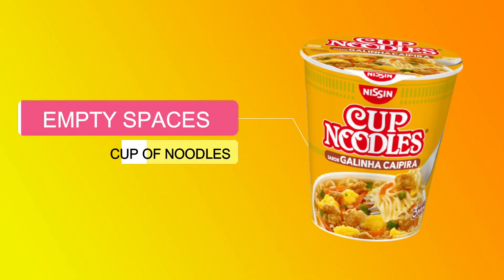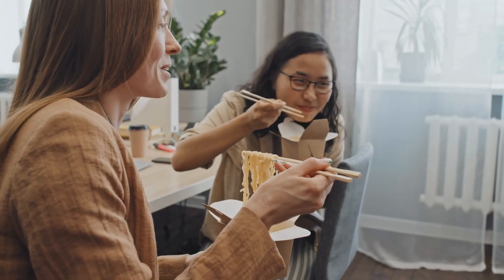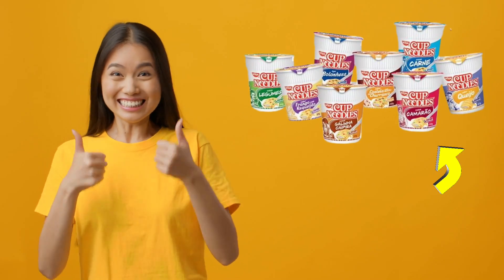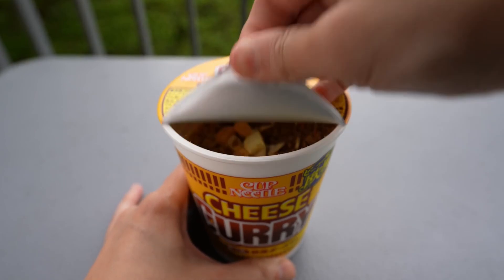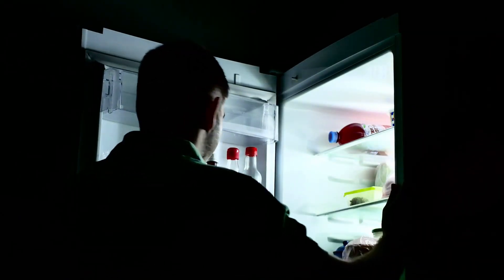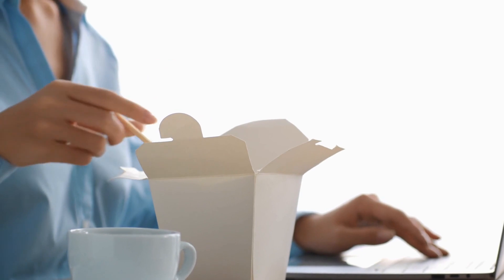Why is there empty space in a cup of noodles? Cup noodles are gaining popularity with every passing day, and why won't it? Especially when it's so delicious and easy to make. Whether you're running late for an afternoon meeting and want to grab a quick snack before it, or just not in the mood to cook a proper meal, cup noodles are the way to go.